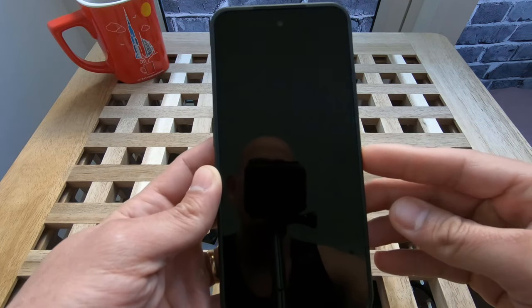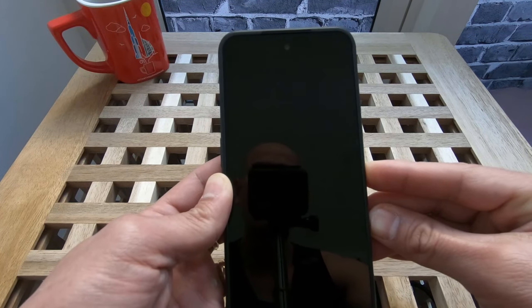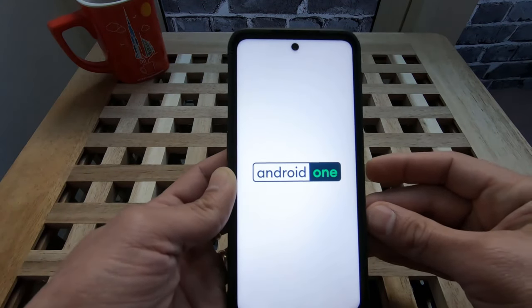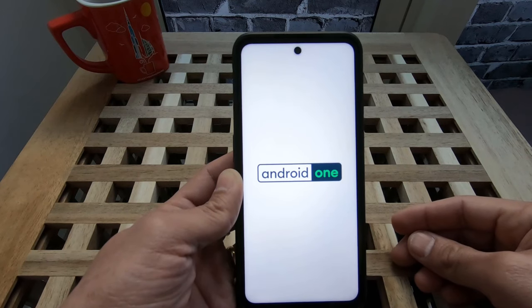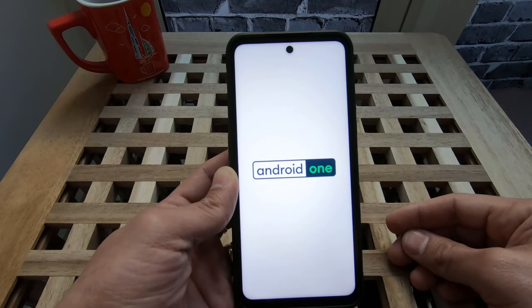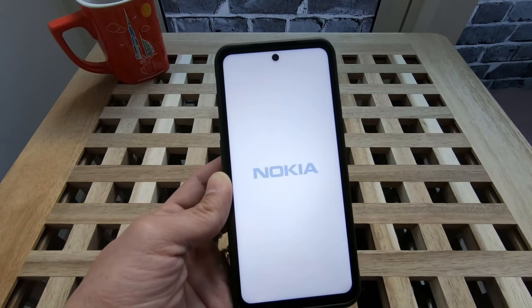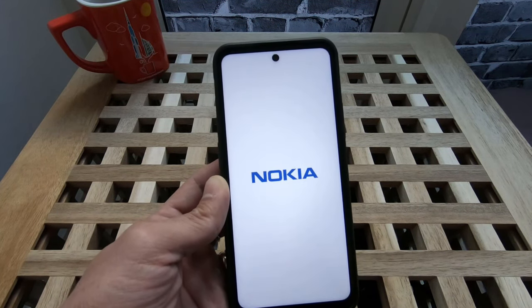So now let's try to power it on. This is Android 11, and it will get an upgrade through the years. It's quite fast.